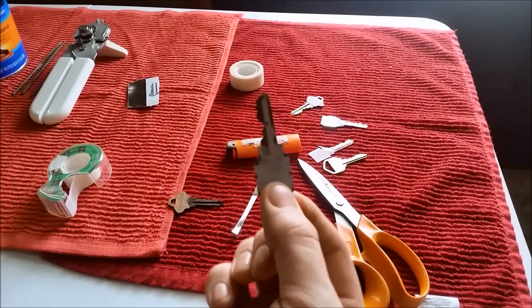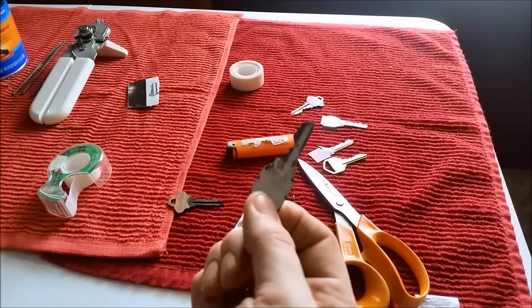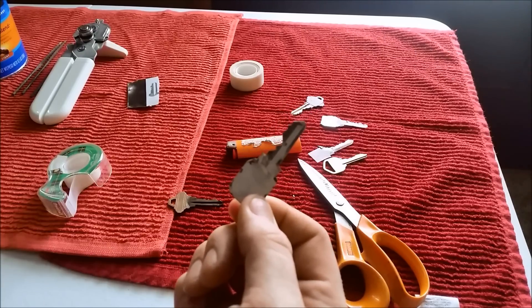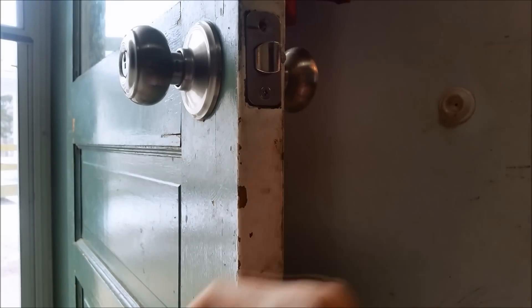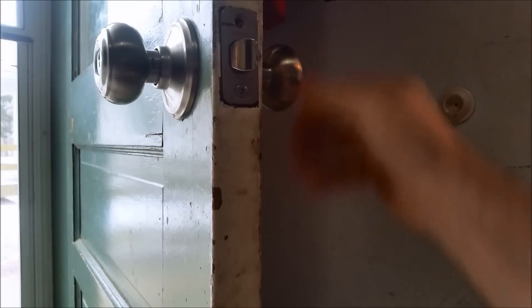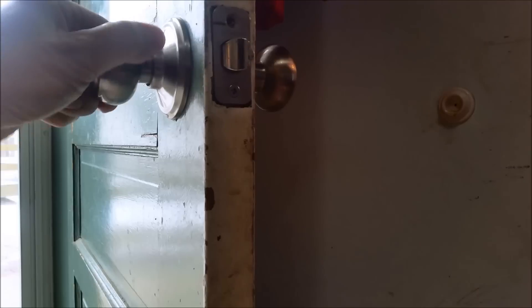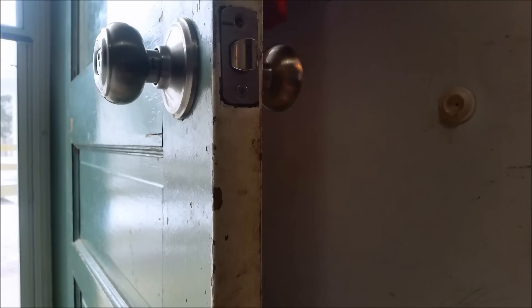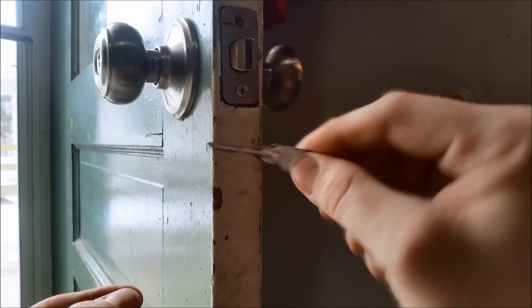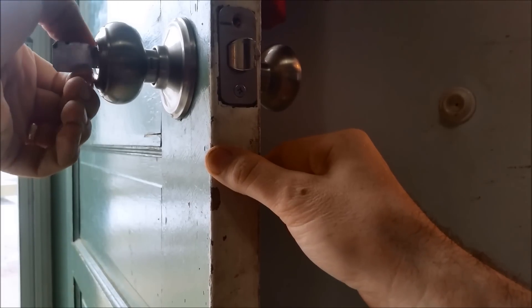Here's the key I'm gonna be showing you in the lock — I'm gonna show you the proof this actually works. It is just a piece of tin with a piece of tape on it. So let's head on over to the door. Here's the original Schlage key — you can see that it will unlock the lock. We'll lock this up and you can see it truly is locked. Now here's our metal key. Pop it in and turn it.